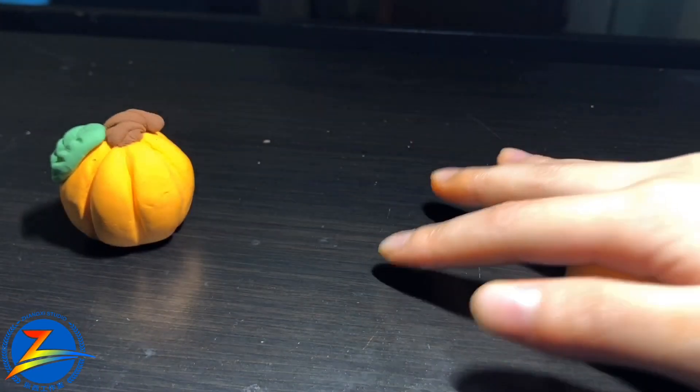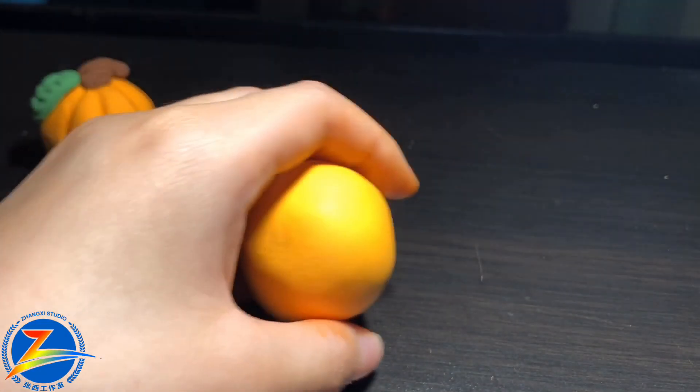Now we're rolling it, like this. We're going to add a circle to the actual color.